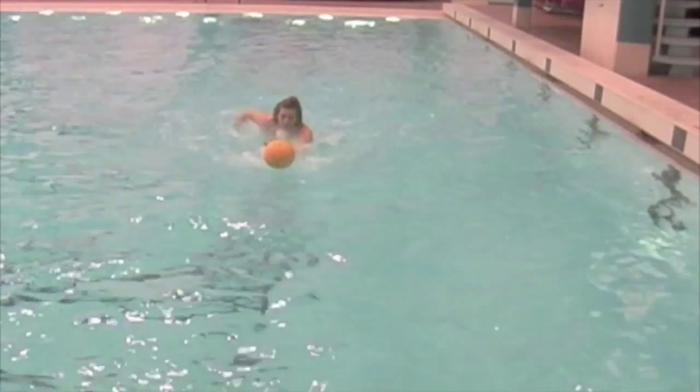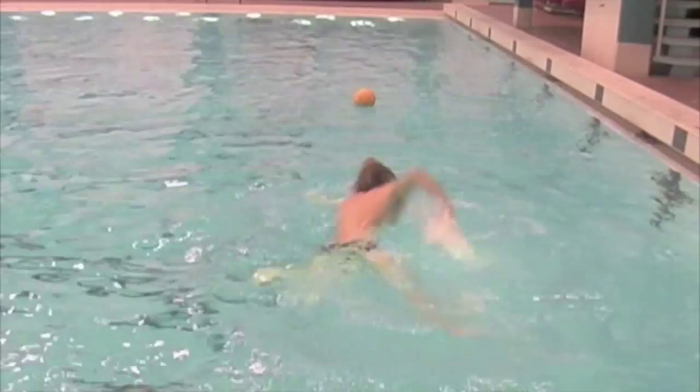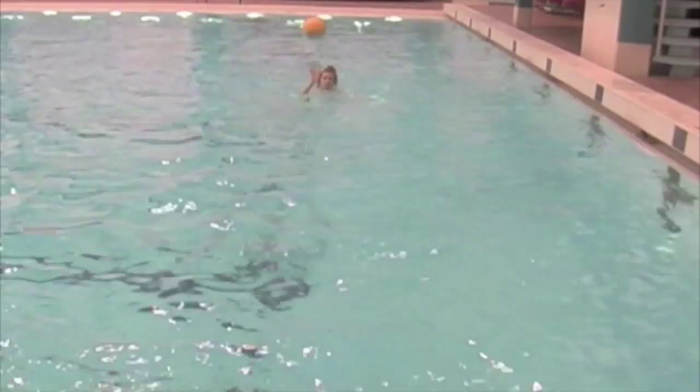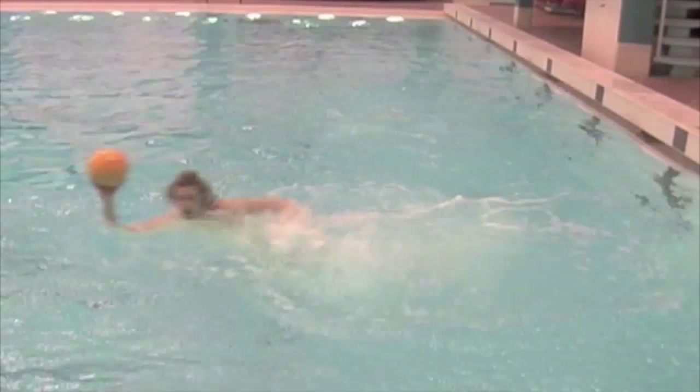Jumping to the ball. Stealing from the hole and going in free water.